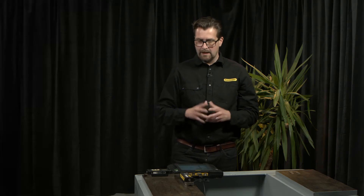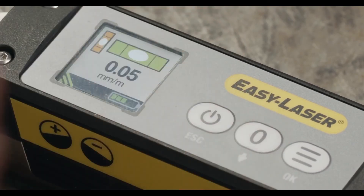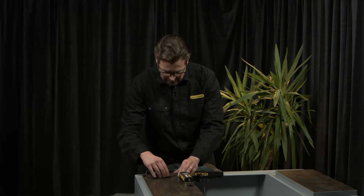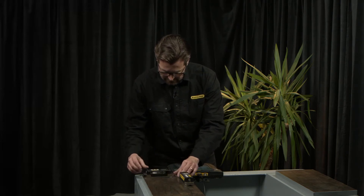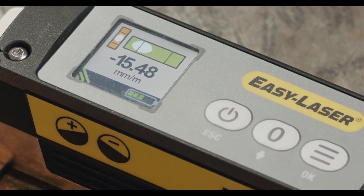Warnings — I can choose to activate or inactivate shake and temperature warnings. And, as said before, the XT290 offers a precision level range of ±20 mm per meter.